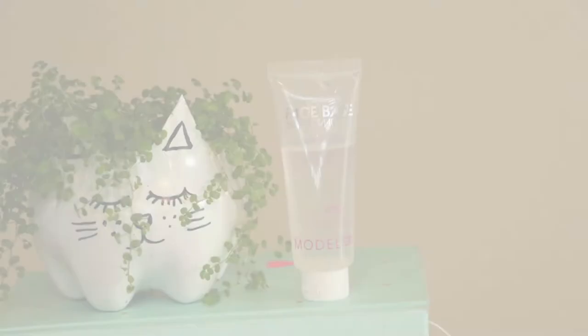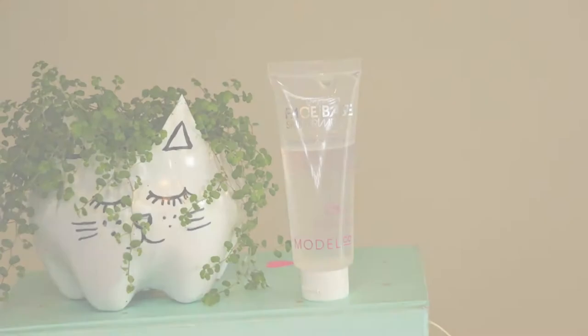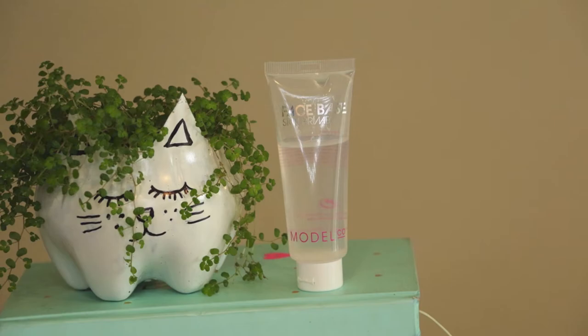Hi, today I'll be doing a bright lip makeup tutorial for you. Starting out I'm just going to apply this Model Co face base primer to my skin and it's just going to help my foundation glide on smoothly and just moisturize my skin.